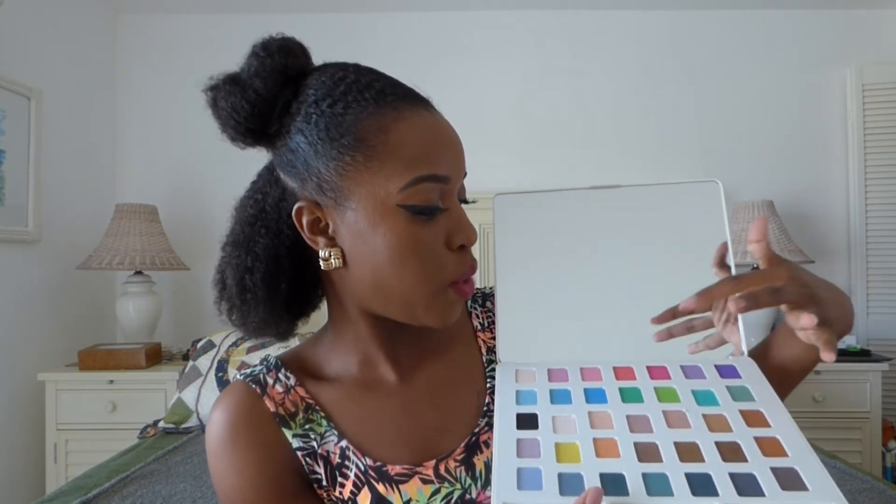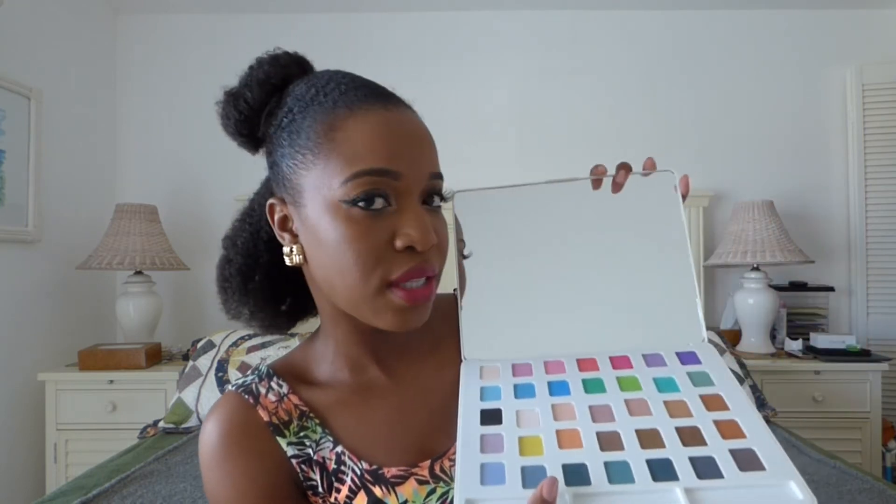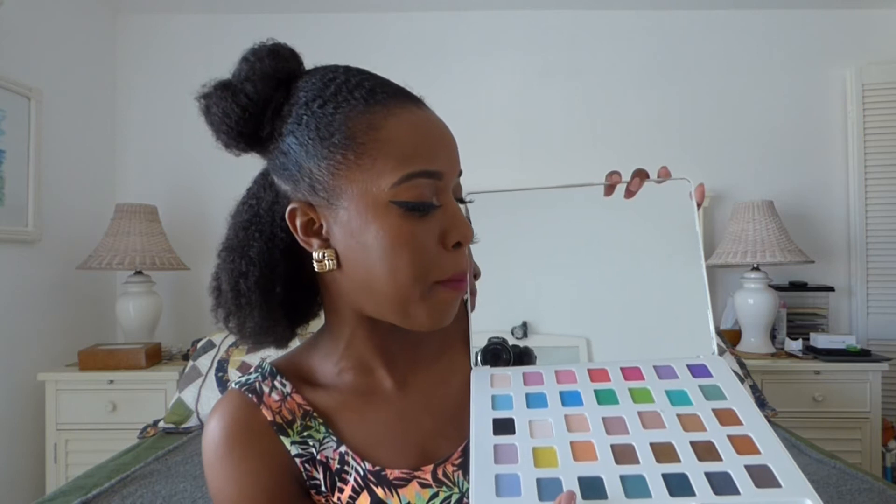When you open it, it has these little brushes that nobody uses anymore, and it has this big mirror — kind of feels like it's going to fall out. Then it has these beautiful bold shades: 35 shimmery, bold and neutral shades. You have purples and pinks, greens and blues, neutrals, a yellow and an orange. It's just such a beautiful palette. Carnival is just around the corner, so I'll definitely be reaching for this.